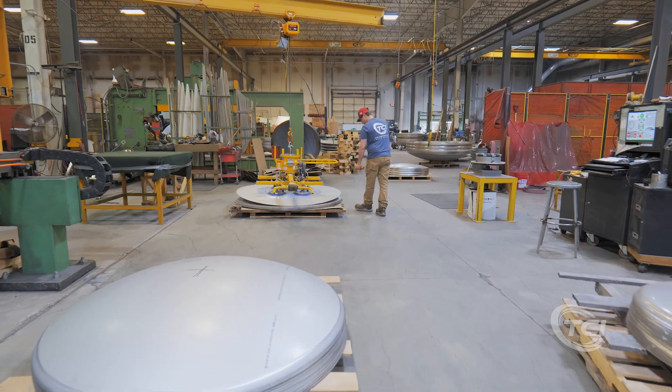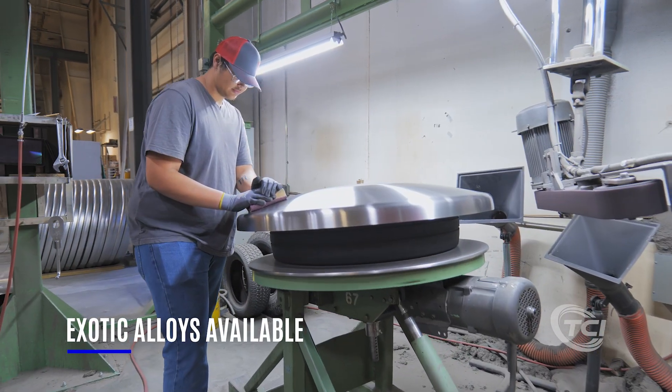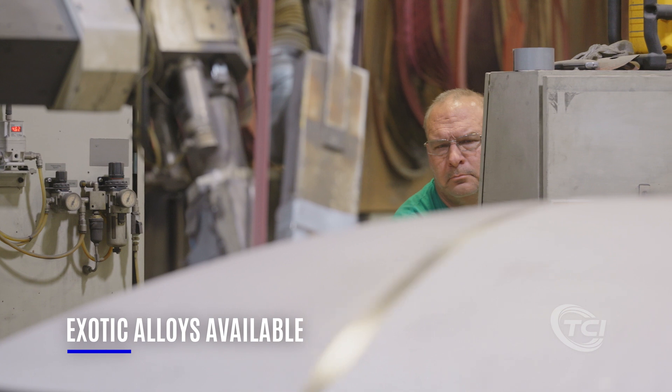Our team of experts are skilled in working with 300 series stainless steels, as well as exotic alloys such as Hastelloy, AL-6XN, duplex stainless steel, and Inconel.